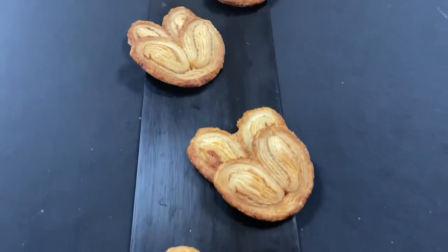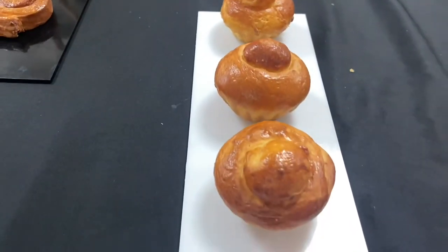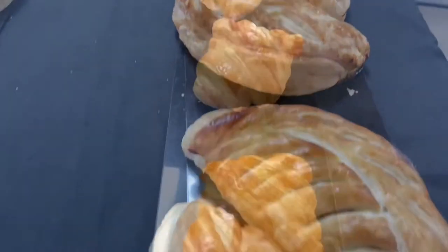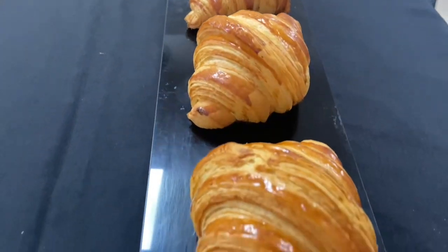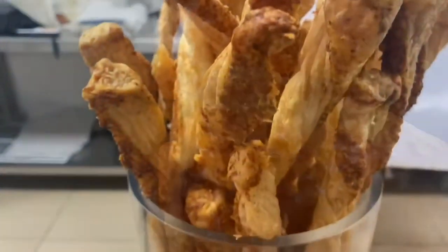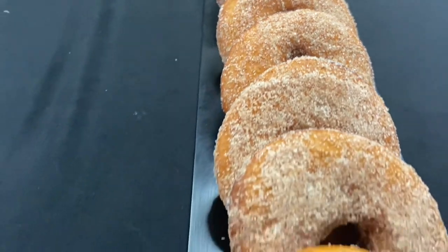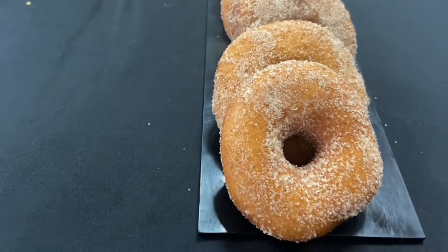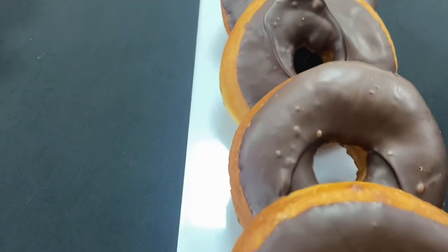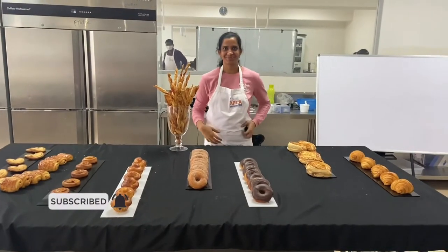The doughnuts are very good and we are making a very neat presentation. We will have a very neat class — there is a lot of interest. It is a lot of joy and happiness. There is a lot of temptation for the doughnuts — cinnamon doughnuts, chocolate doughnuts, etc. I hope you enjoyed this video. Please like and comment. Subscribe to our channel. Thanks for watching.